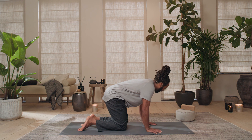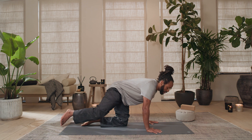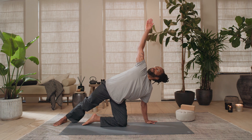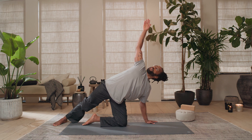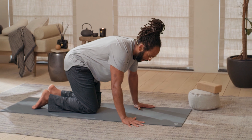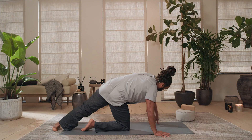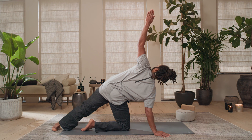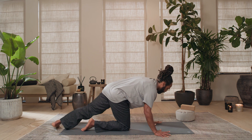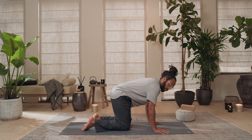Position your left hand a little wider than the mat for a supported side plank. Extend your right leg, press into the outer edge of your right foot, and send that right arm up and away. Keep breathing, keep pressing into the floor — hold for five, four, three, two, and one. Release that right hand down, right knee down. Position your right hand a little wider than the mat — extend that left leg, push into the outer edge of your left foot, and swing that left arm up. Supported side plank — here for five, four, three, two, and one.